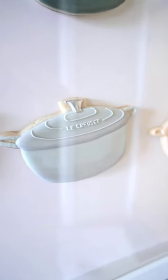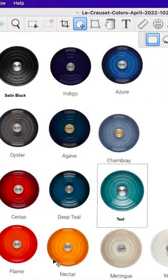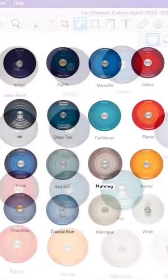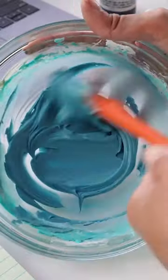First thing to do was figure out the color palette. Le Creuset has some beautiful blue shades so I definitely had to include that with some complementary colors, including a new shade, nutmeg. Coloring the icing is one of the hardest steps to me because I want to get it as close as possible, and I think I did pretty well.